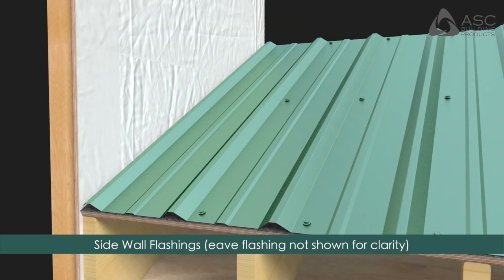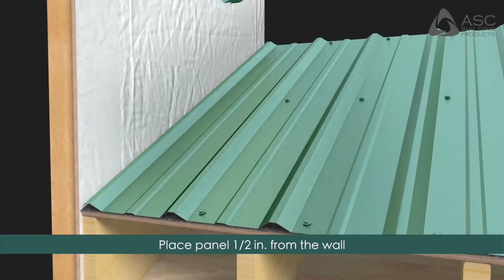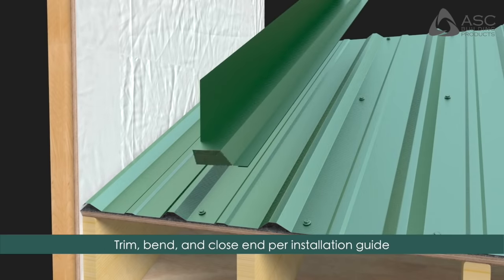Sidewall Flashings: The roof should be installed prior to the siding. Locate the panels one half inch from the wall surface. Trim, bend, and close the end of the sidewall flashing per the installation guide.